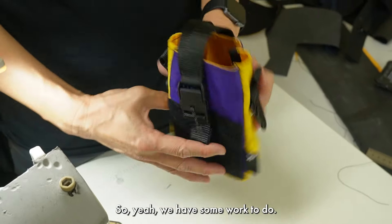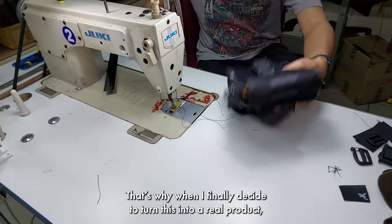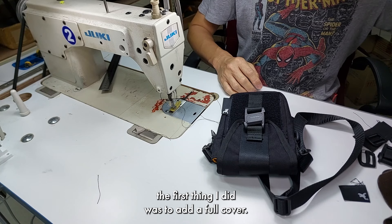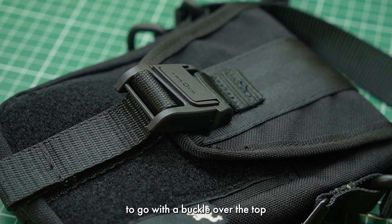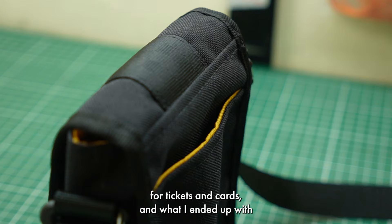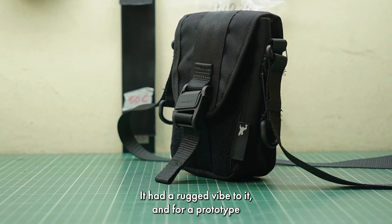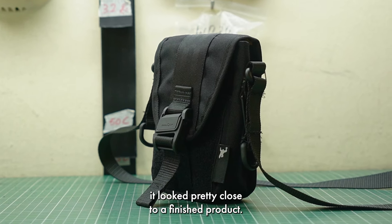So yeah, we have some work to do. That's why when I finally decided to turn this into a real product, the first thing I did was add a full cover. I wanted the cover to be rigid like a side pocket and I decided to go with a buckle over the top because it's always better at holding down the cover. On top of that I added a couple of pockets for tickets and cards, and what I ended up with was quite a handsome little pack. It had a rugged look to it and for a prototype it looked pretty close to a finished product.